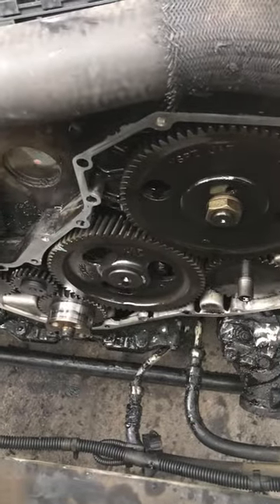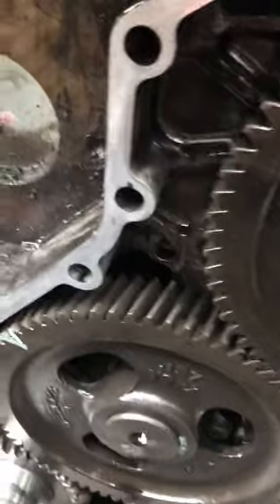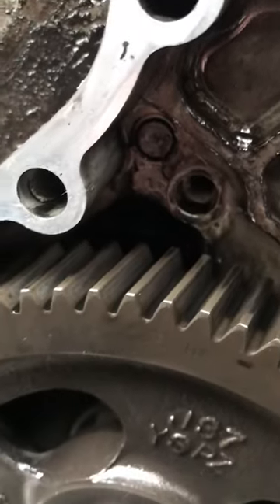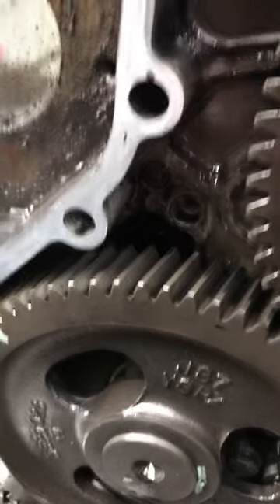Doing a little video here on the dowel pin of death. This is a 12-valve Cummins and right down here there's that dowel pin back in there. You see that? Apparently those walk out, drop between these gears, and really bad things happen.